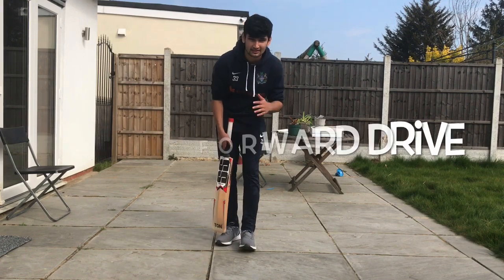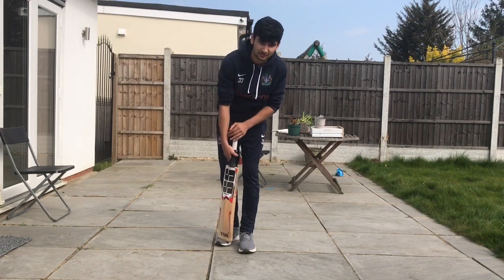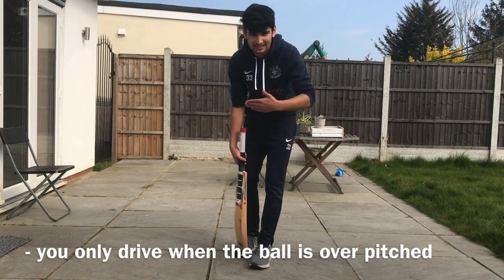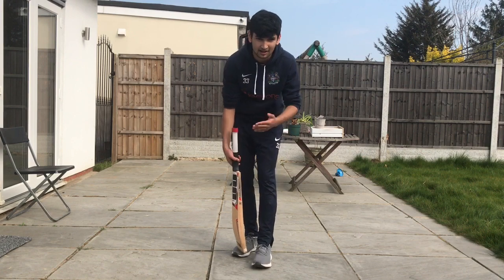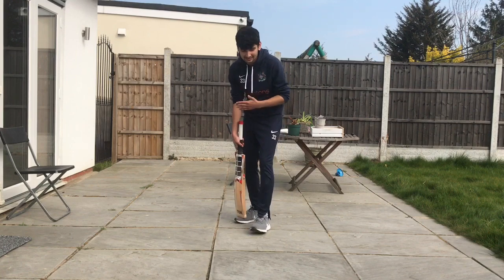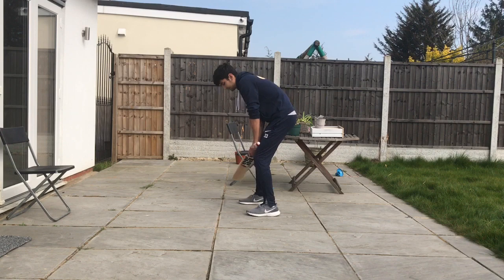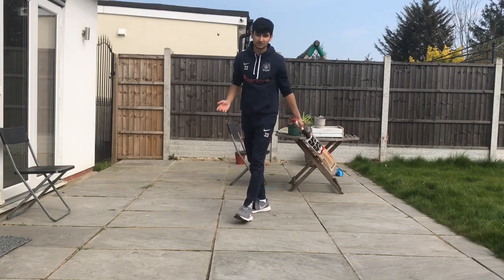Now that we've mastered the forward defence, the next step is on how to master the forward drive. The reason you play this shot is because the bowler has pitched the ball slightly further than he wanted to, and you can take advantage by driving it — potentially scoring a boundary or at least a couple of runs. A very key point is that the forward drive is only an extension of the forward defence. So if this is my forward defence, this is my drive — all in one motion, obviously.